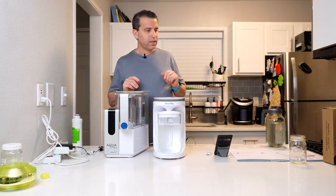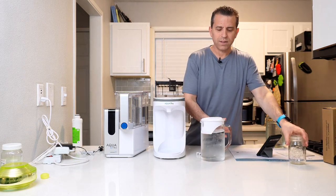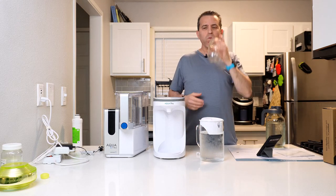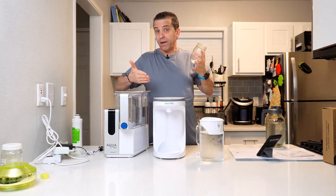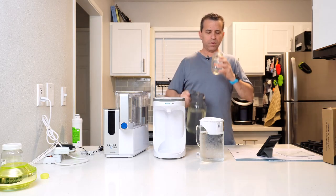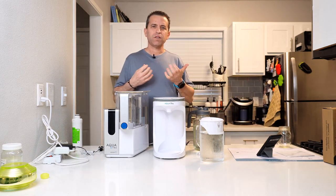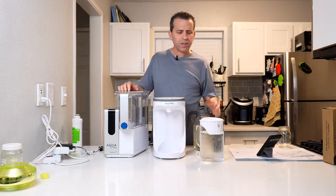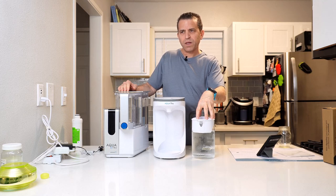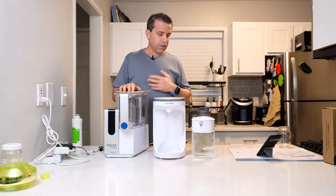Let's go ahead and do a taste test. This one does not have the minerals, so we'll taste that — it's going to be nice, crispy, and fresh tasting. Good tasting water. You can always add minerals if you prefer. Now we'll pour the one with the minerals. You can definitely taste a little distinguished flavor to it. Some people don't like the mineral option — I don't mind it. You can definitely taste it being more crisp without the minerals. Now I have a little aftertaste from the one with minerals, but I'd still probably continue to go with that option moving forward.